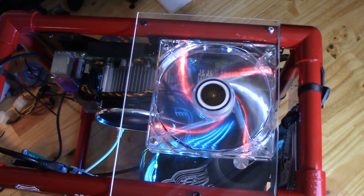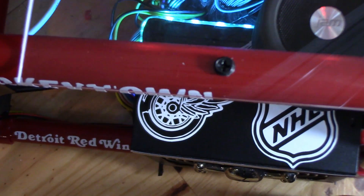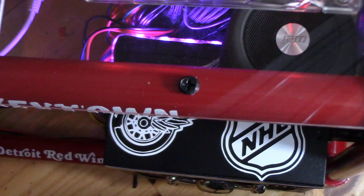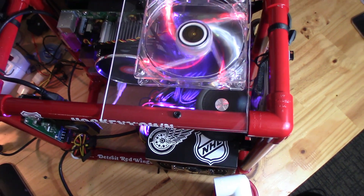PVC, plexiglass, Core 2, and DDR2. I know what you're thinking — the ad you skipped was more interesting, or was it? Stick around and see how my open-air test bench sort of thingy came to be. Hi folks and welcome to the channel.